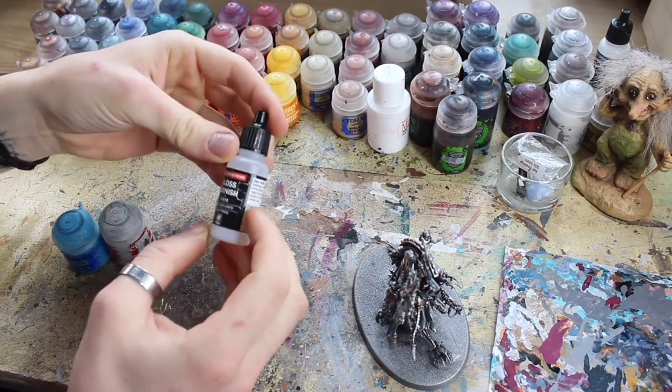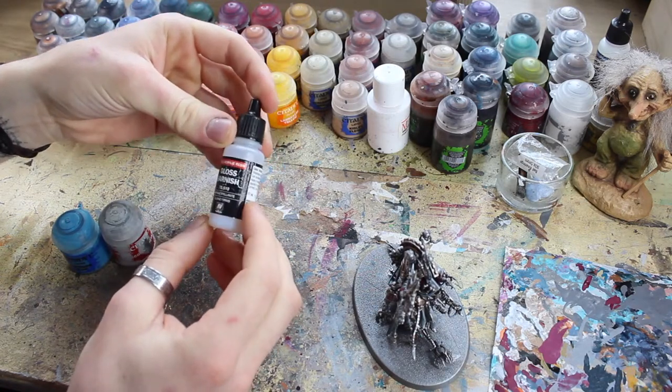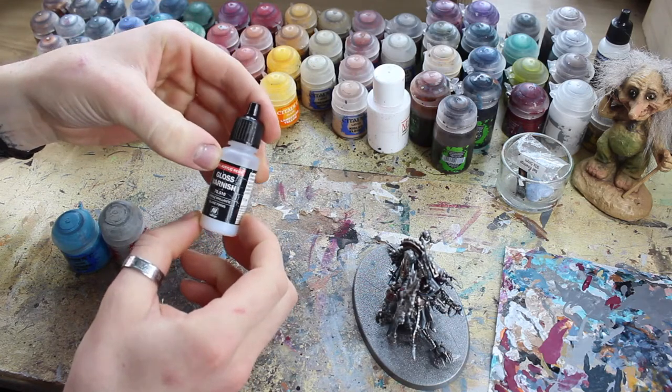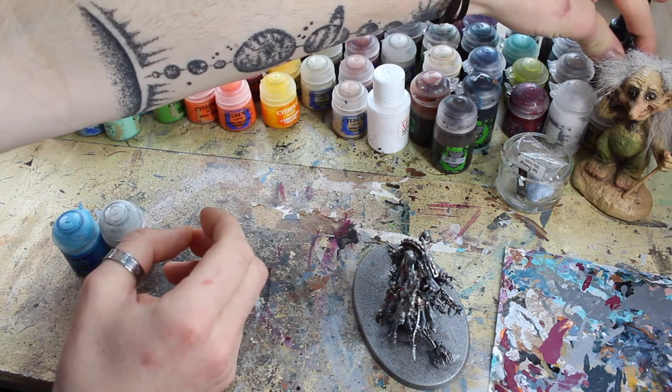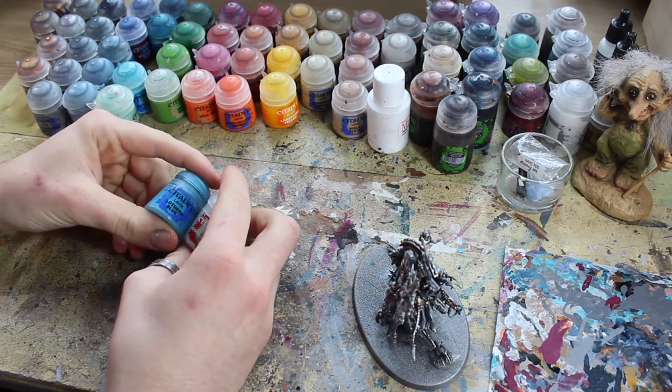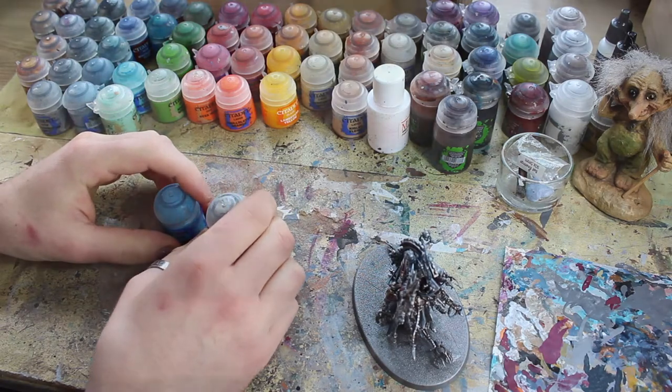Citadel do Art Coat, but I tend to buy the Vallejo varnishes in these little bottles — I'm always very happy with those. Just a gloss one to get a bit of a sheen, a bit of a shine on some of these parts. Well that's it, that's all we need.